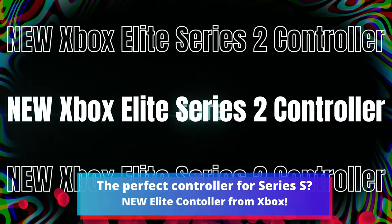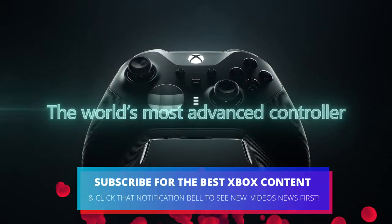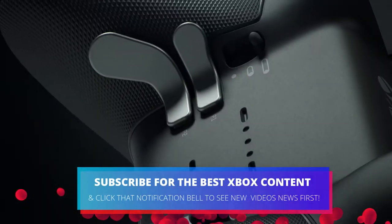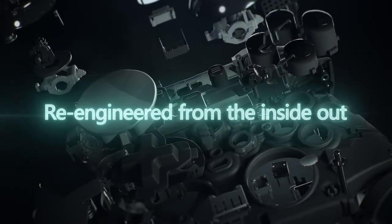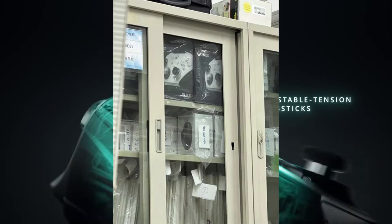Could this be the perfect official Xbox controller for Xbox Series S? A white version of the Series 2 Elite controller has been spotted out in the wild on a store shelf, which makes me think it's about to be launched very, very soon.